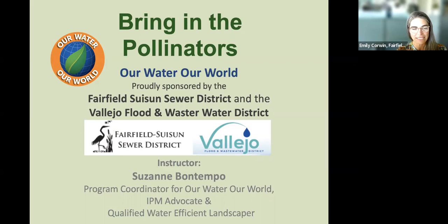I'm from the Fairfield-Suisun Sewer District, and our co-host is the Vallejo Flood and Wastewater District. We work to collect the wastewater from your homes, treat it, clean it, and safely discharge it back to the environment — in our case, to the magnificent Suisun Marsh. One of the ways we also work to protect the marsh is by partnering with programs like Our Water, Our World, to manage and minimize pesticides in our environment and bring back pollinators.